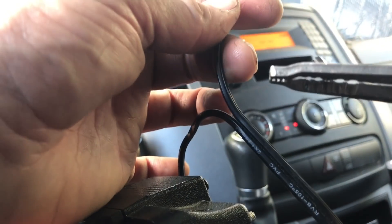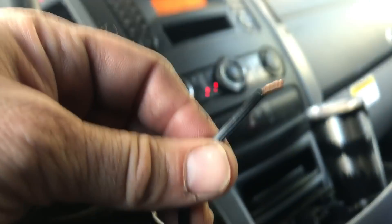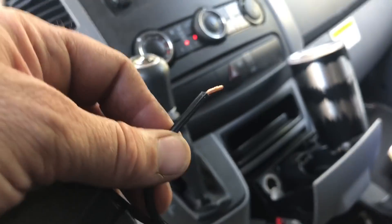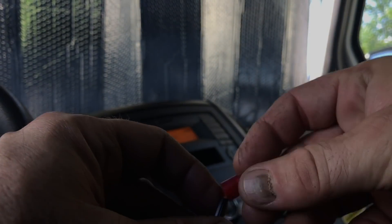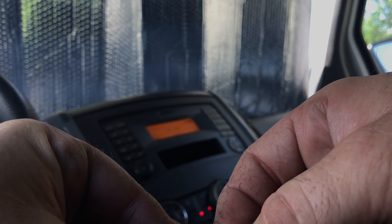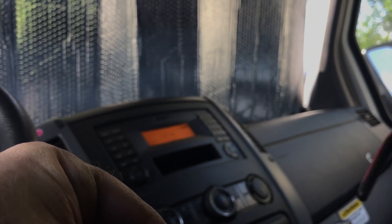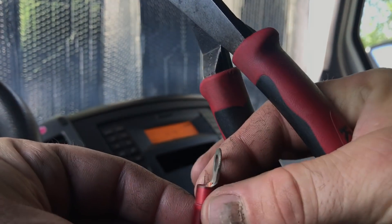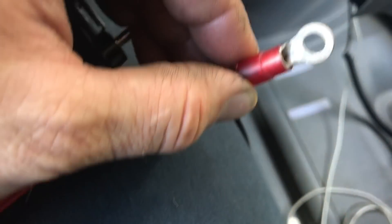You want to do this without destroying the copper. I lost one or two strands, but if you thin the copper too much it can't handle the amperage. So take that, crimp it — now you're just going to slide this into your connector.